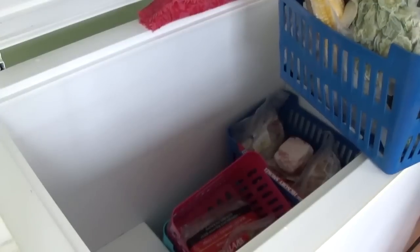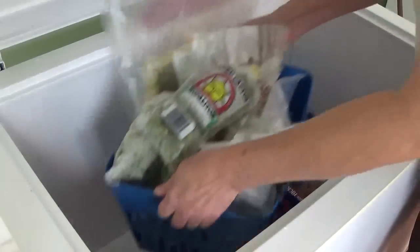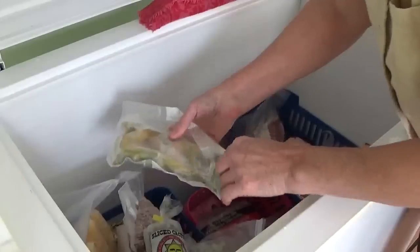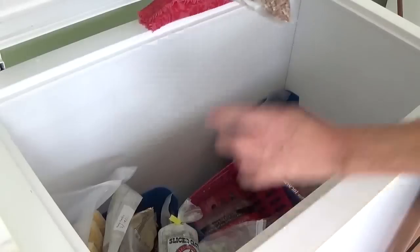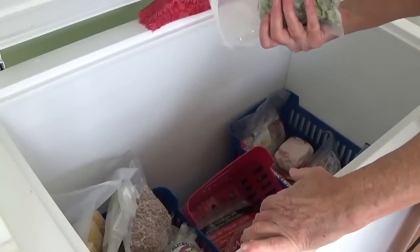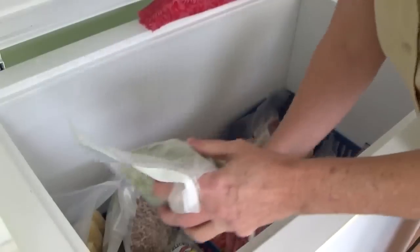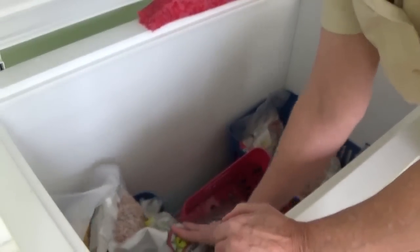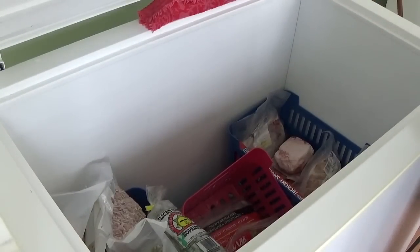This basket that's nearly overflowing is for vegetables. Now that I've got my dehydrator I won't have very many frozen vegetables anymore, but I do have frozen avocados, my pecans, and of course my frozen okra. I always freeze a bunch of okra because you thaw it out, dredge it in cornmeal, and it fries up exactly like fresh okra. So I'll always have a little basket for that. If I didn't have enough baskets, I could use a shopping bag for those and that would be just fine.